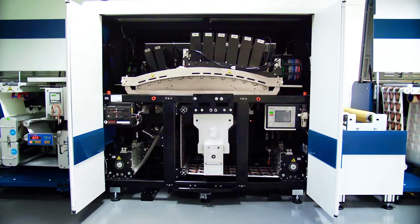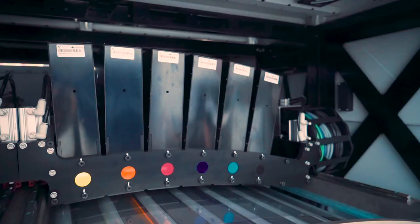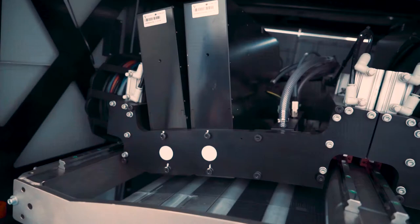Such flexibility enables you to produce completed, finished, and inspected production in just a single process. A bit more about the 7-colour Domino N610i integration module.